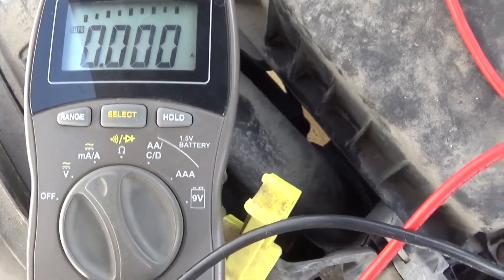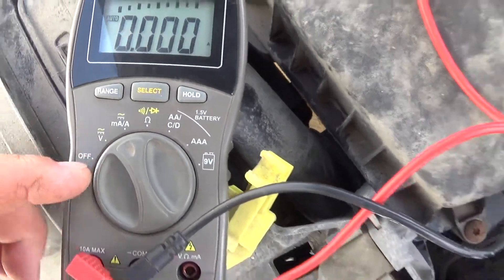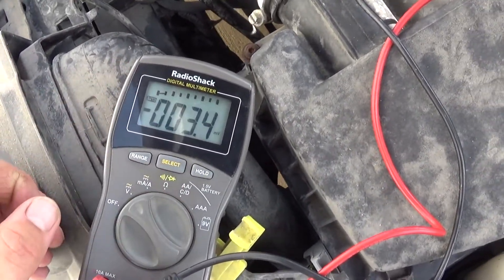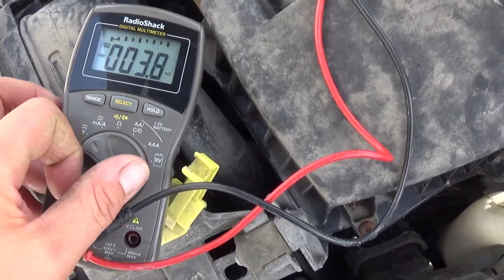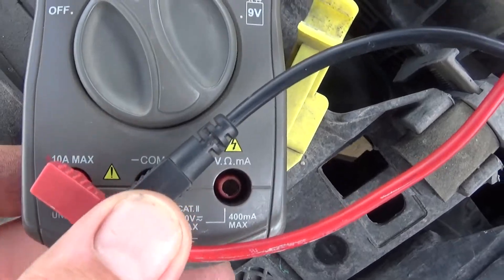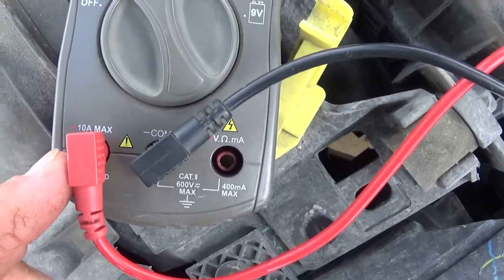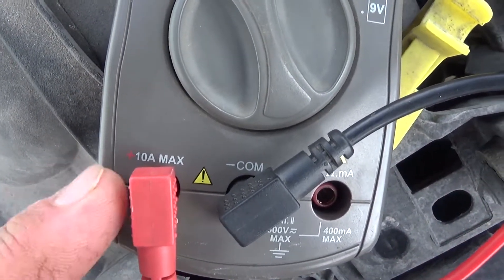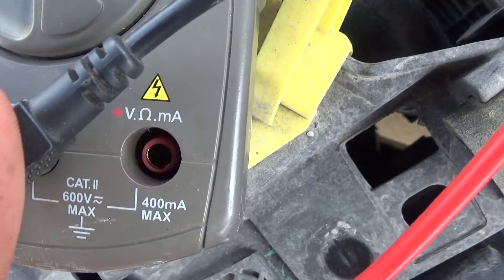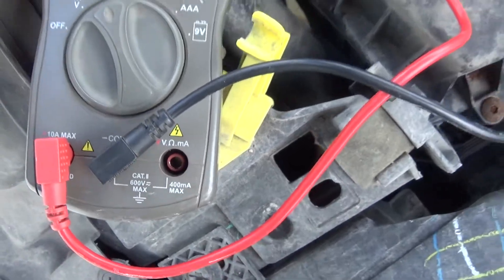It's very crucial that you have it in the amp setting whenever you have it hooked up. If you flip it to volts, it's going to blow the fuse inside if you have it plugged into the unfused spot. You need to be in the 10-amp port, or whatever your high amperage port is, because 400 milliamps is not going to be nearly enough for what we're going to do to this meter.